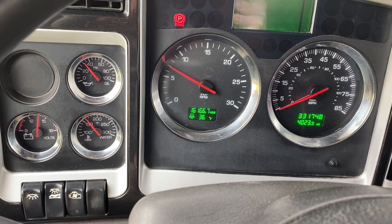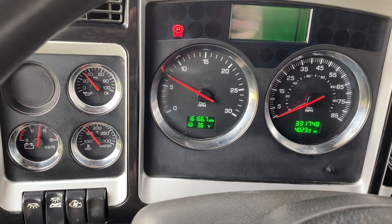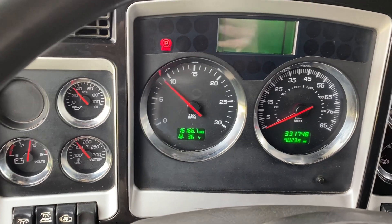You have 160 plus on the temp — not quite at operating temp there. If you're sitting at 30 on the oil pressure, it'll drop down into the 20s on the low side.